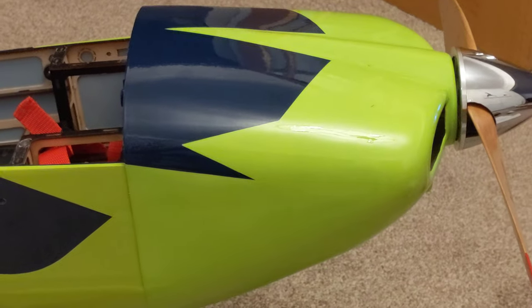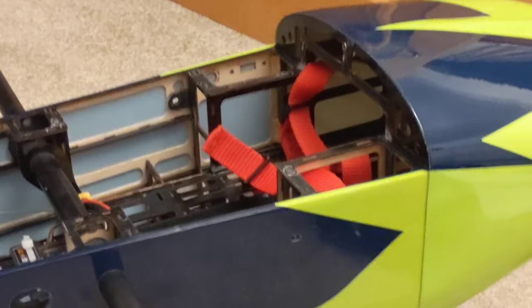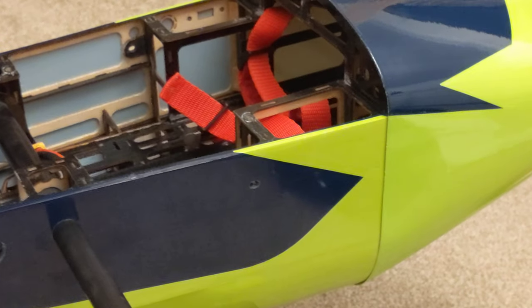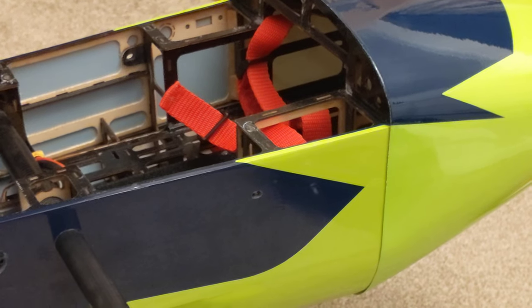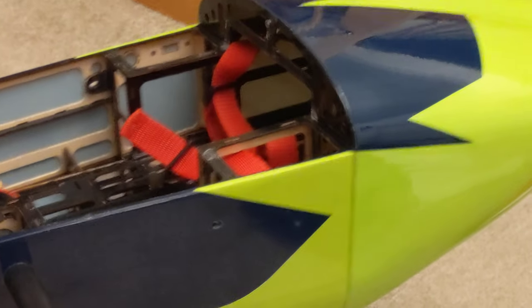The Dual Sky Summit 100-amp ESC is fantastic — it's only about 90 grams. You don't have to program it on a computer at all. For high-voltage servos there are little tiny switches on the actual ESC — you just push them to 8V, 7V, 6V, whatever you want. For high-voltage servos you want 8 volts — move those switches to that and it's done.